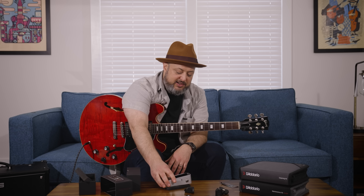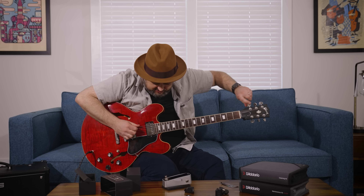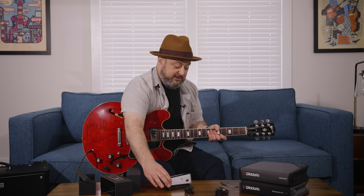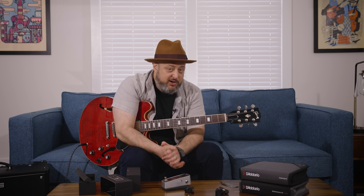When you go see some live music, you'll see guitar players looking down at their pedalboard doing all this stuff but you don't hear the guitar — it's because they've activated the tuner pedal. So this is a great gigging type of tuner.